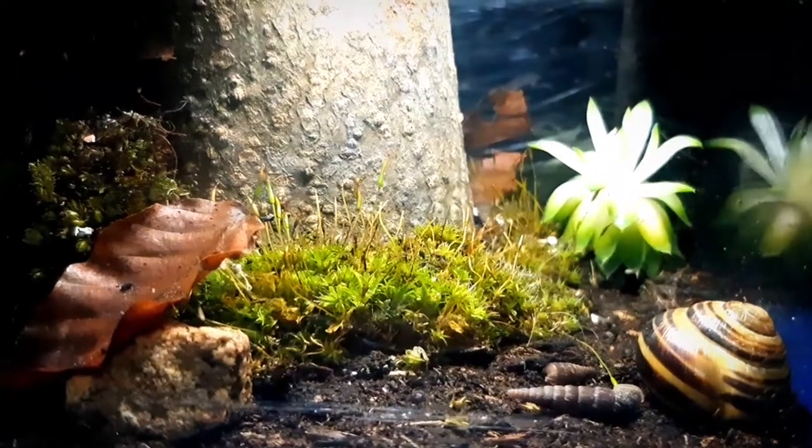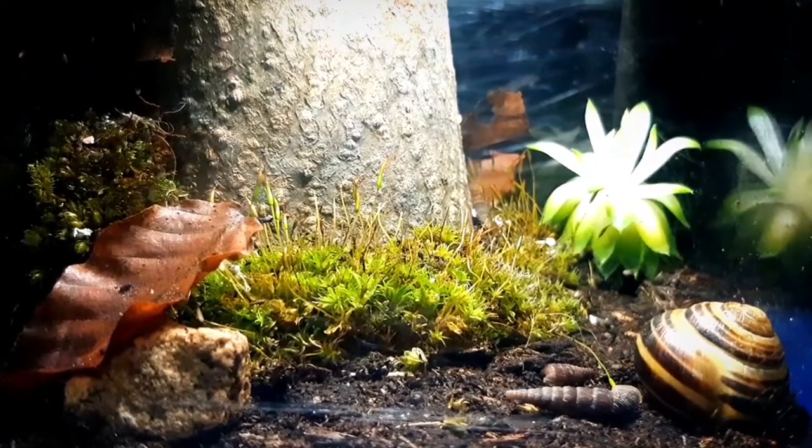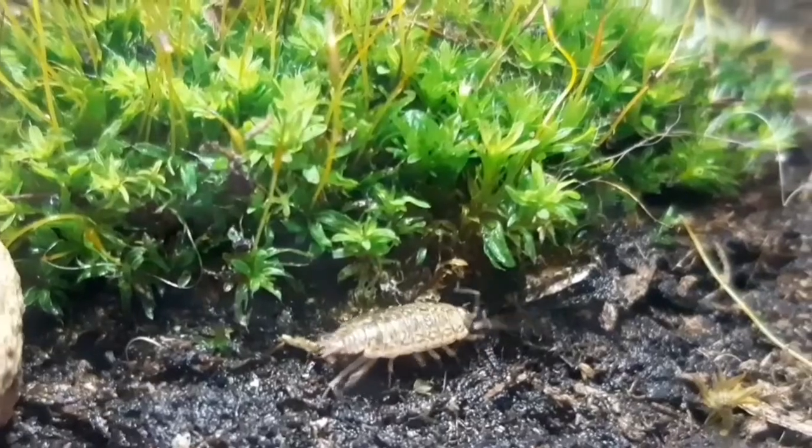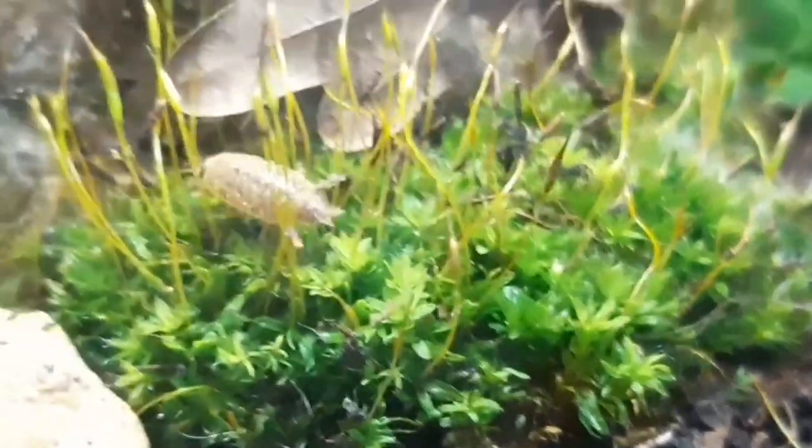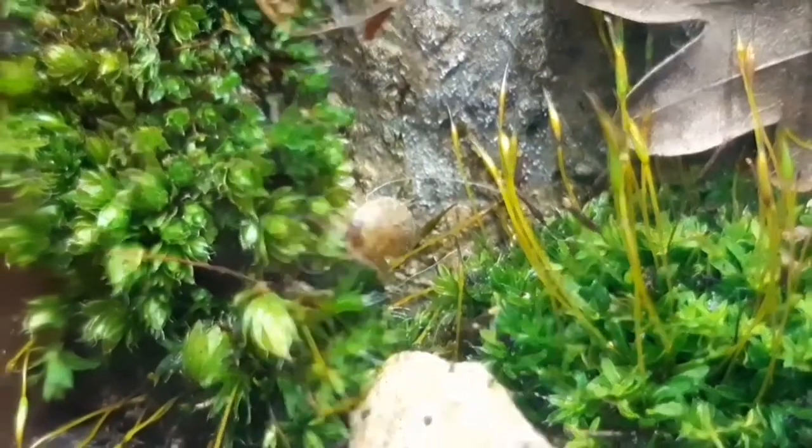Hi there! I promised you an update about the Feliciamus corans. For people who saw my earlier movies about them, I've found a white morph of them. It looks like they are very underrated in the hobby, which is a shame.